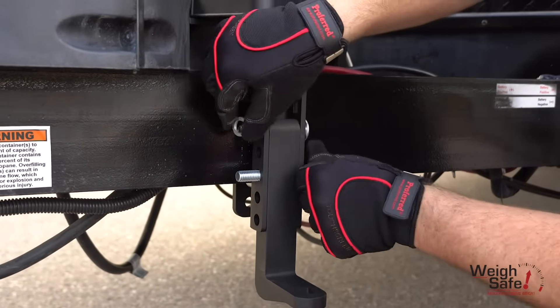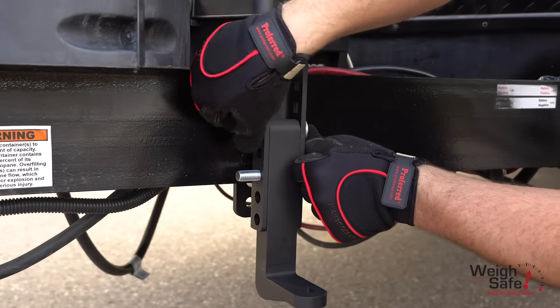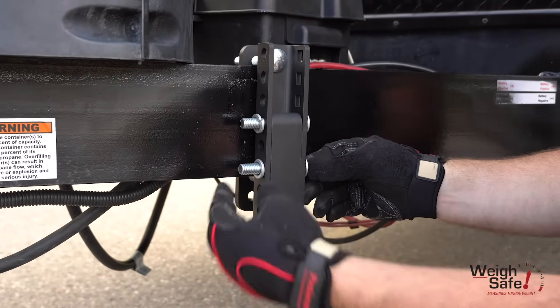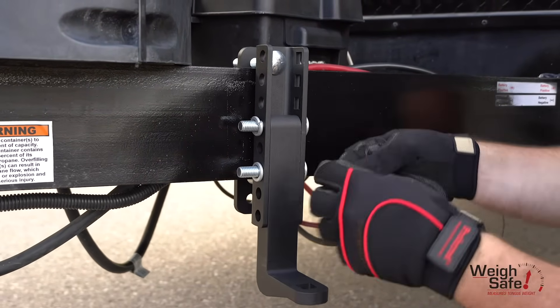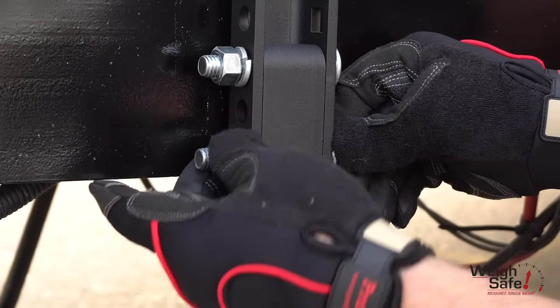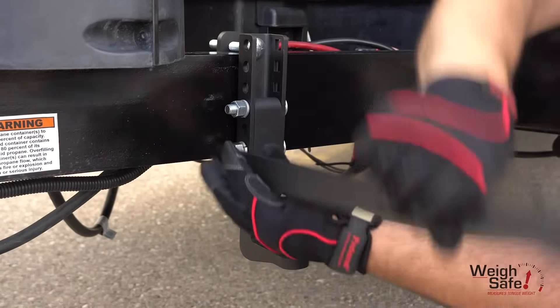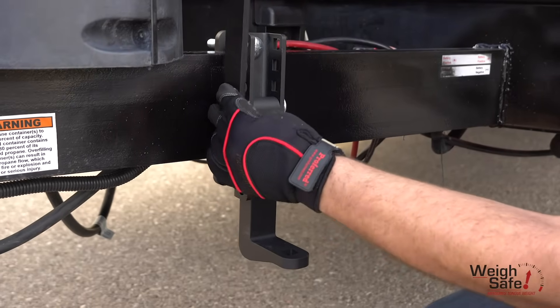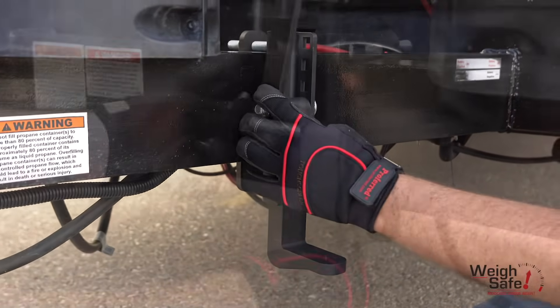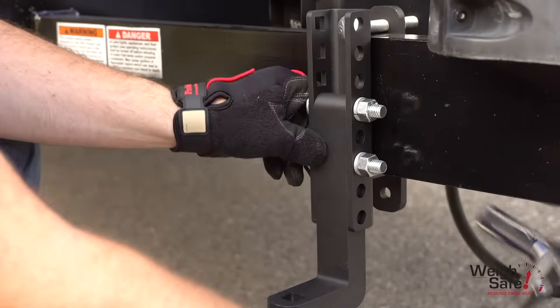insert two carriage bolts into the square holes in the outside c-channel bracket that line up with the corresponding holes in the spring arm platform. Press them all the way in and slide on a lock washer and thread on a nut on each bolt. Tighten to hand tight, then use the socket end of the lift arm or socket wrench and tighten the nuts. All trailer bracket bolts will need to be torqued to 65 foot-pounds. Repeat these steps on the other side of the trailer frame.